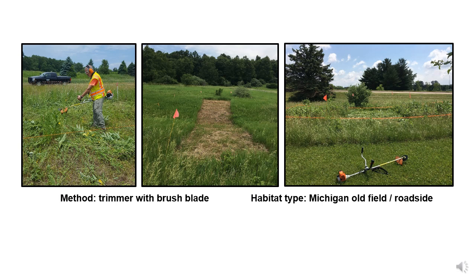Our experiments took place in one type of habitat — old fields — in one part of the monarch range, southern Michigan, and we used just one type of tool to cut back vegetation: trimmers with brush blades attached.